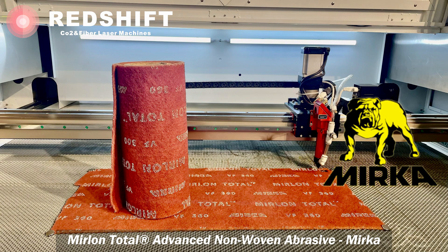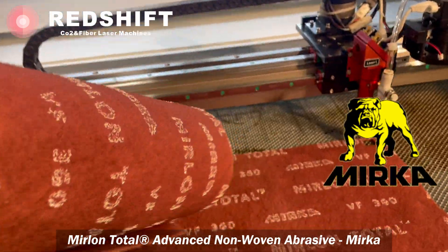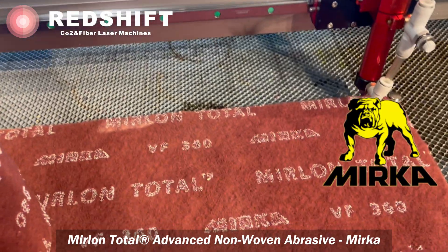Merlon Total is a three-dimensional fiber abrasive developed for contoured surface conditioning, cleaning, and finishing. It's perfect for matting and feathering out.